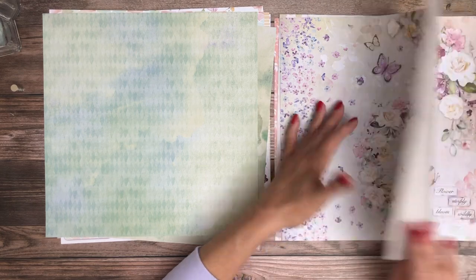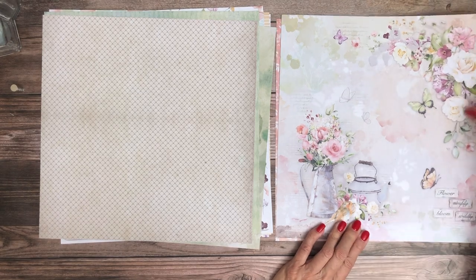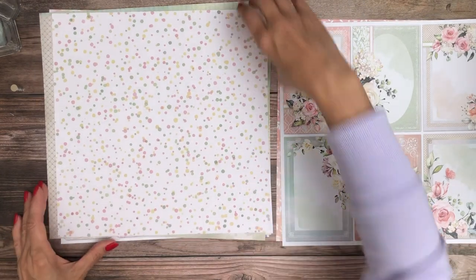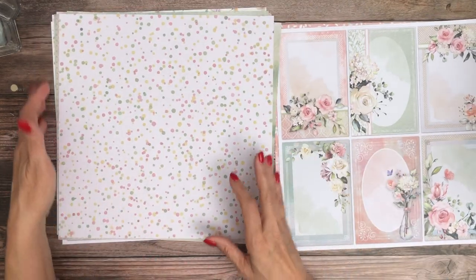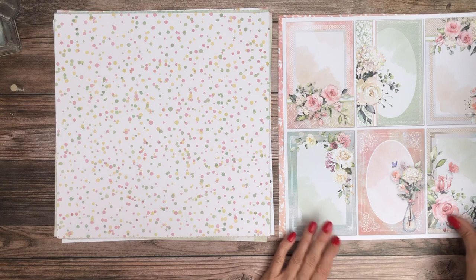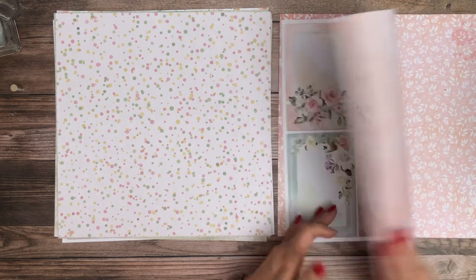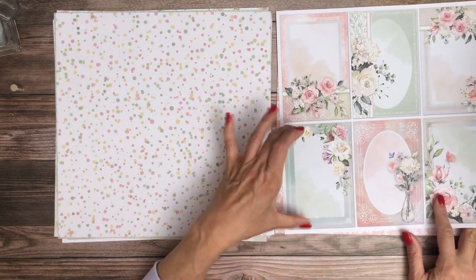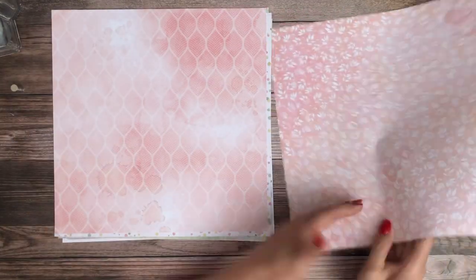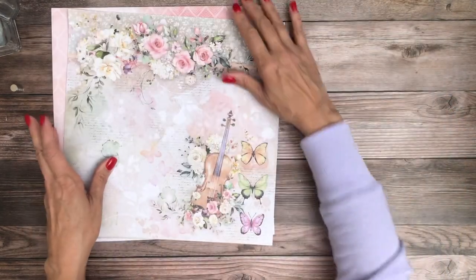This is proportioned well for an 8x8 and so is this. I can see both 8x8 and 8x10 or even 12x12 layouts with these. Sometimes the patterns are so big that it's really hard to feature it without it covering the whole 8x8, but it looks like we can go both ways with this. This is very cheerful. These are definitely great for card toppers or you can use the background. I don't know what it is about violins — I guess they're just romantic.